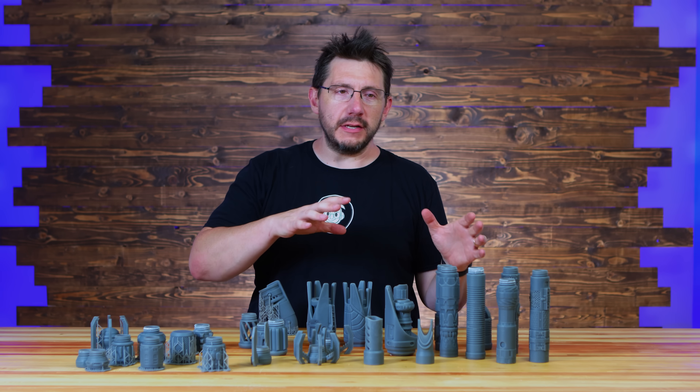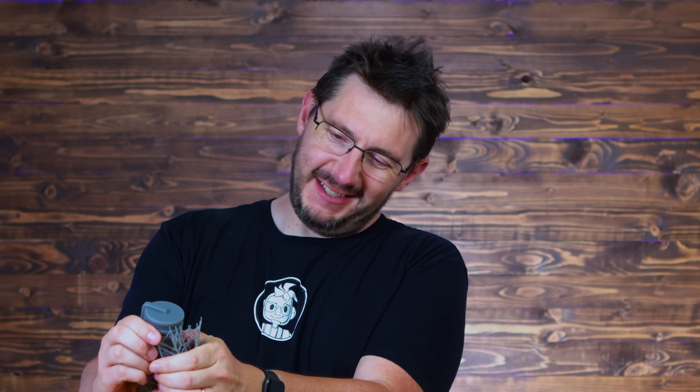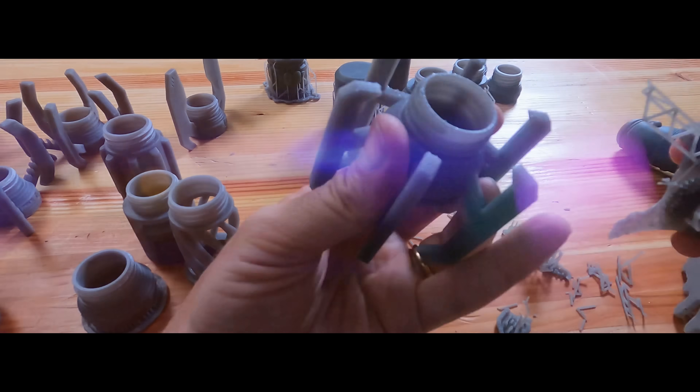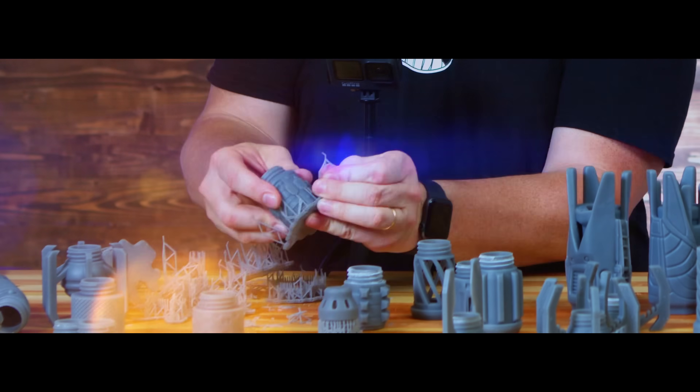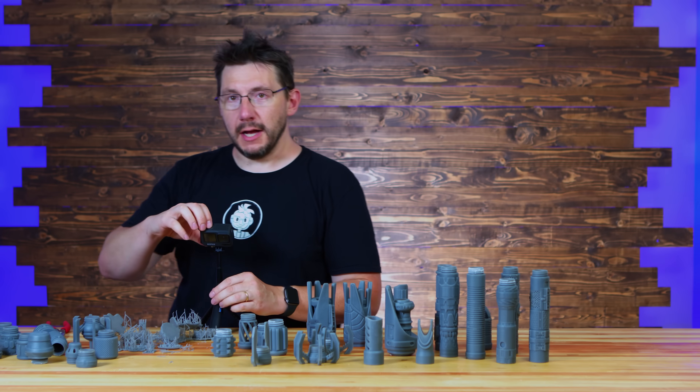All of the rest of these — when the part is not fully cured and just after washing, the supports remove really, really easily. But let me just take a moment to remove some of these. Cool, I got those all off. It's time to make some lightsabers.